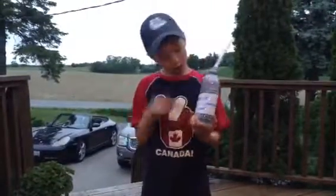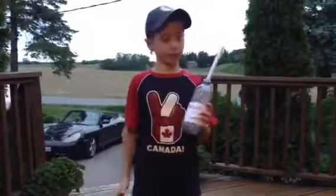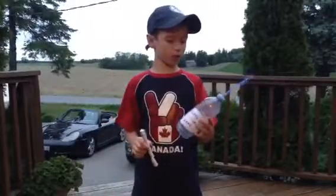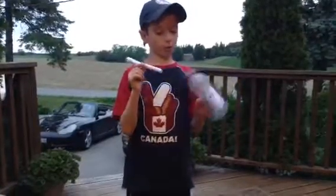Hello guys, this is a Rocket Launcher 2000 that I made. Completely stuffed from home — just a water bottle, a straw, paper, sharpie, and a water bottle.